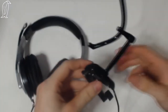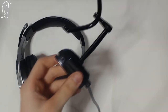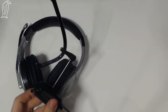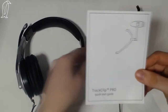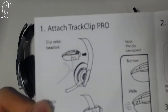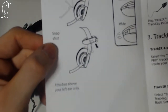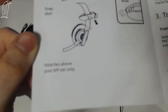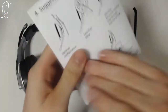As it says in the TrackClip Pro quick start guide - it clips onto the headset, snaps on, attaches above your left ear only. And it shows the optimal configuration, less than ideal, and excessive twisting may damage internal wiring. So yeah, you have to be careful.